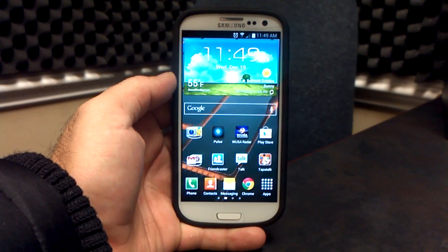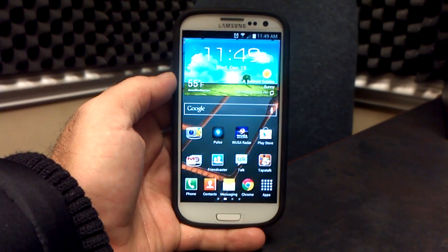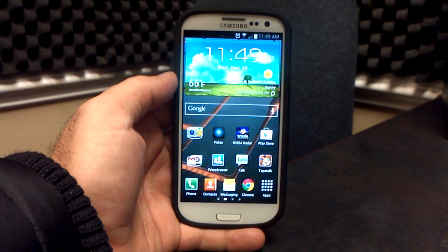Hey, what's up? It's Hobart. Welcome to Android University, and this is the latest from REMF4i. It's the Executioner, Android 4.1.1 Jellybean for the Verizon Samsung Galaxy S3.